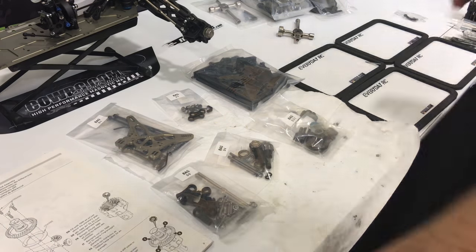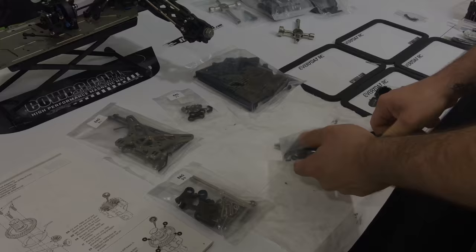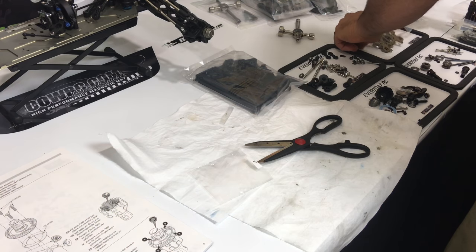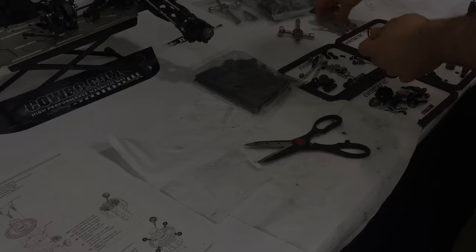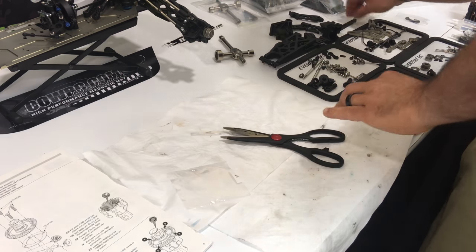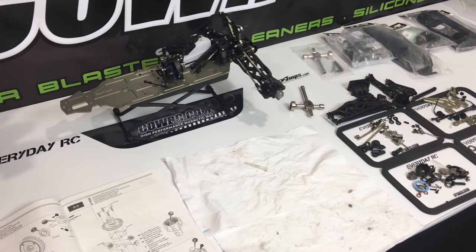This video is brought to you by RIP. Welcome back for part three of the TLR8T 4.0 Truggy build series.